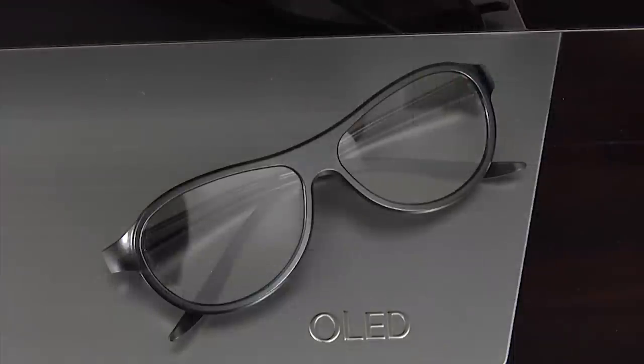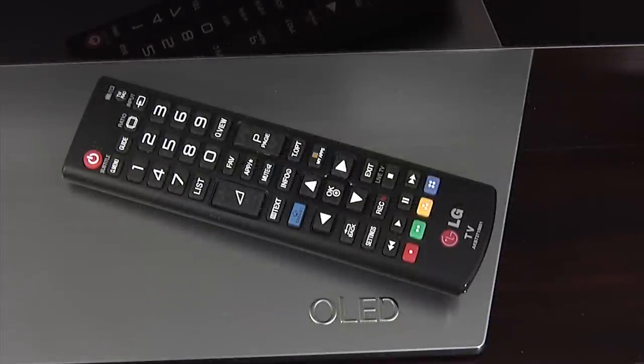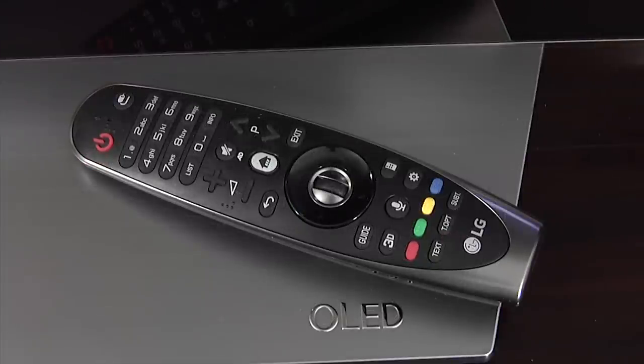The EF950 supports passive 3D and comes with two pairs of glasses included. It also comes with two remote controls. The first is a standard LG remote, whilst the second is their Magic Remote, which has been designed to help navigate LG's webOS platform.